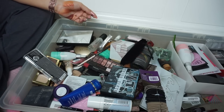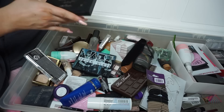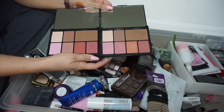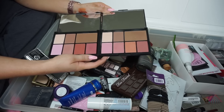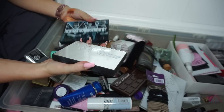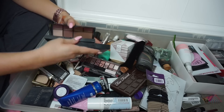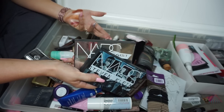Two NARS palettes — the NARS Steven Klein and the NARS Sissist Cheek Studio palette. I definitely don't need both. I'm more inclined to keep the one with the peachy shade, but honestly I swatched them maybe twice and didn't use most of the shades. These were expensive and I just don't need them. I'm going to be brutal — I'm selling both of these.